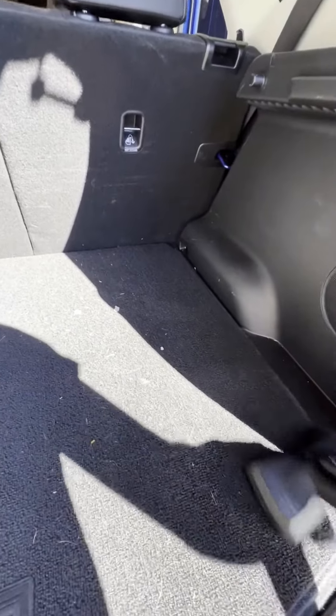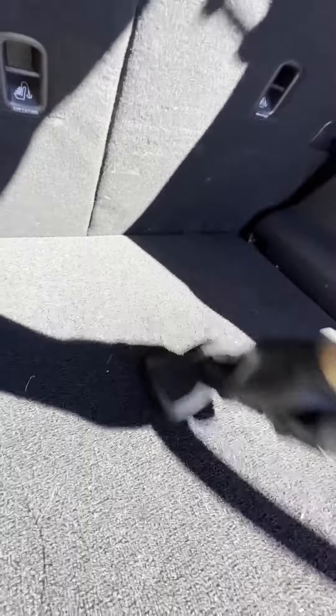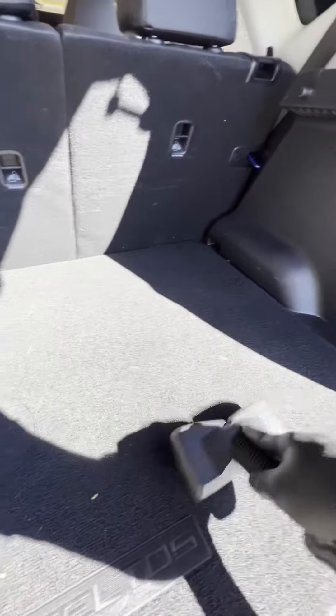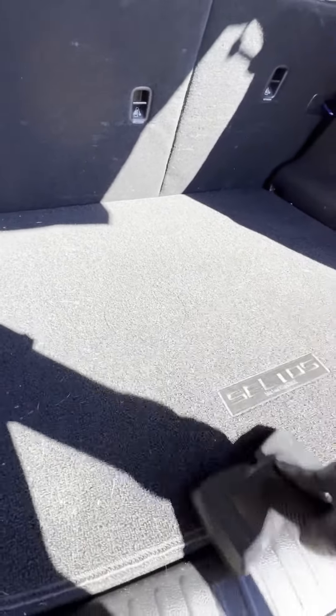If you know Kia, you know the carpet is not great and loves to have embedded things that are hard to get out of it. Fast movements are going to be your friend with this tool. You can cover a large area very quickly, and it helps the product and the vacuum together — polymeric silicone ripping out the embedded contaminants while the vacuum does its job and sucks it right up.